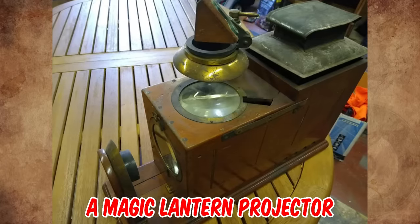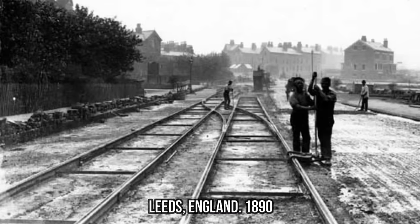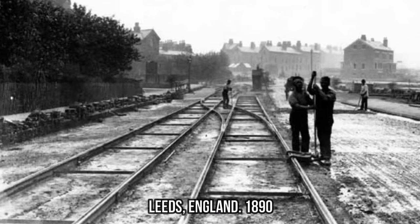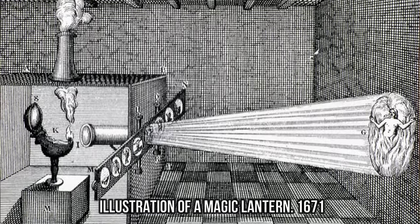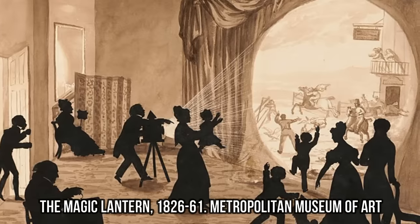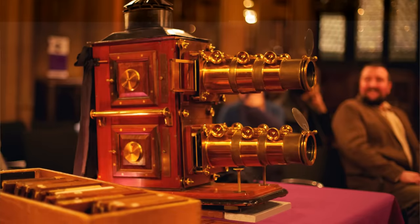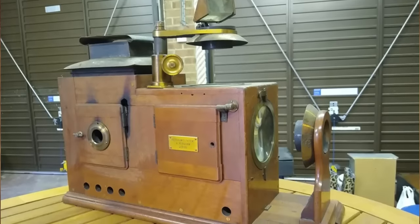This is a magic lantern projector, manufactured by A. Kershaw & Sons sometime between 1890 and 1920 in Leeds, England. While the invention of the magic lantern is generally seen to be in the 17th century, its greatest popularity as an optical projector spans the late 18th century to the early decades of the 20th century. It was used both as a means of entertainment and education.